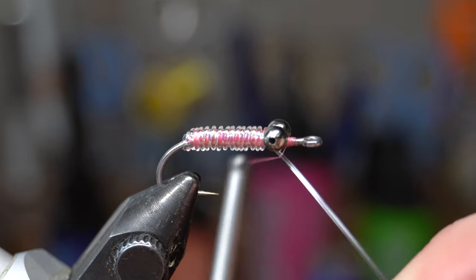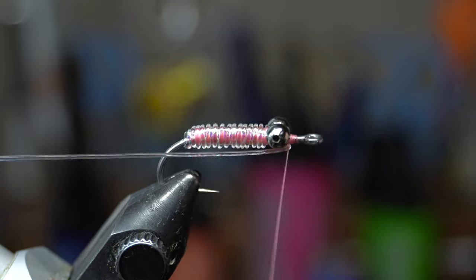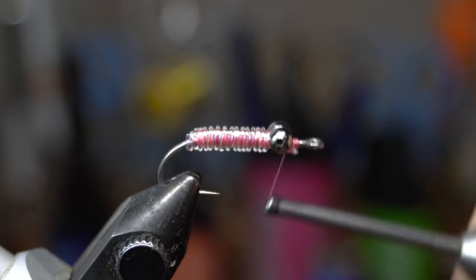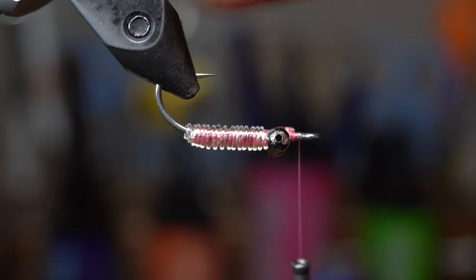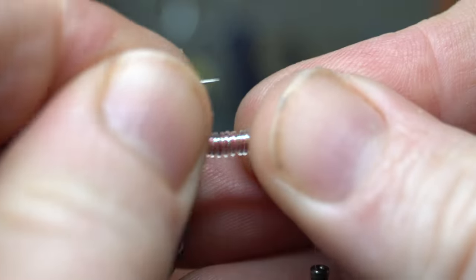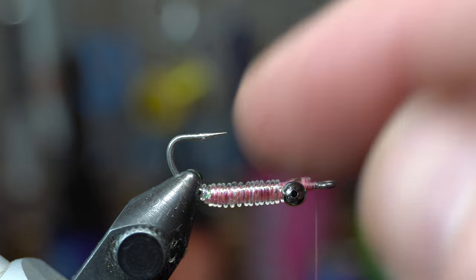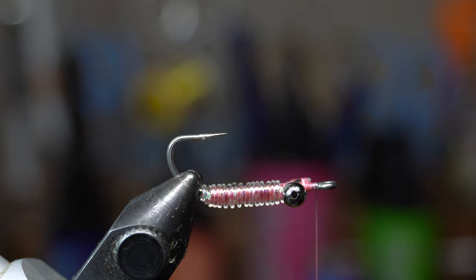For this part, move your thread above the bead chain eyes so that when you capture the rib material, you're capturing it from above — wrap a couple over and a couple under. Because the mono is really tough, switch to the hair scissors, which are a little stronger. If you have a rotary vise, turn the hook upside down for this next step — I find it's even easier because the vise isn't getting in the way of your fingers.